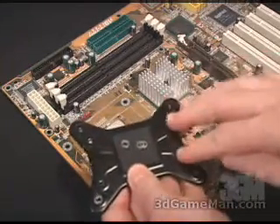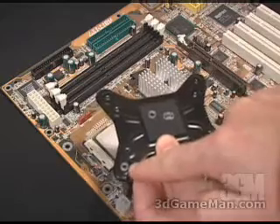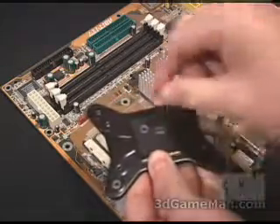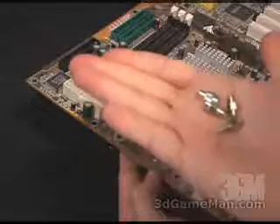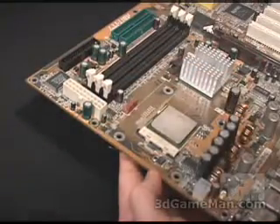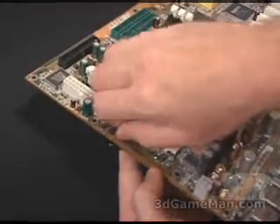You'll need to place this X-plate on the bottom of the motherboard. There are also these four plastic washers — you want to put them on where the standoffs go in each corner. Next, take these four standoffs and screw them into that X-plate.